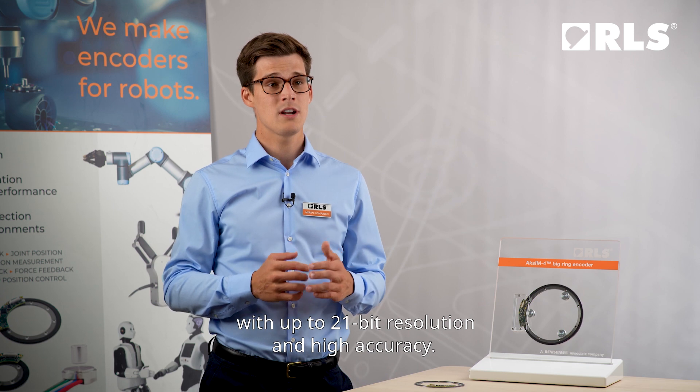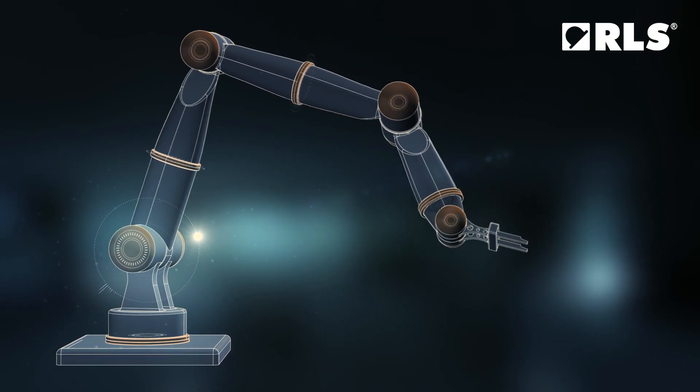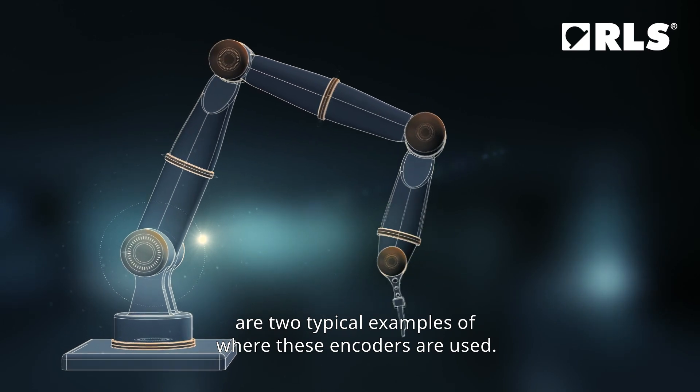These are advanced products for industrial and medical applications with up to 21-bit resolution and high accuracy. Large robots and rotary tables are two typical examples of where these encoders are used.